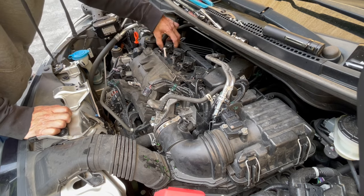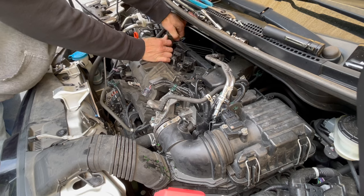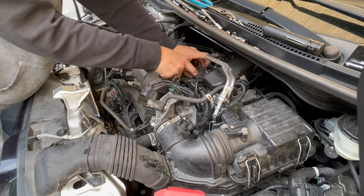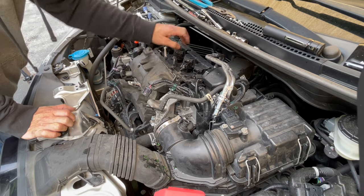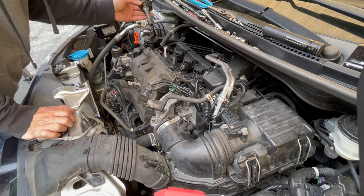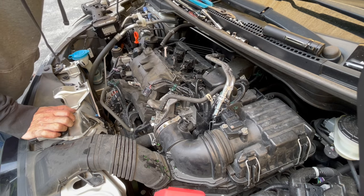So those are the ignition coils — pull right off. 1, 2, 3, 4. With the ignition coil, it's a good idea to keep them in the same order as where you took them off, just to kind of keep track of things.